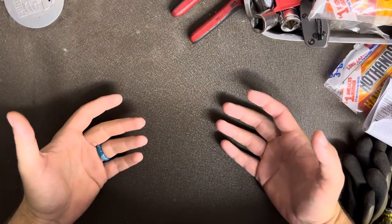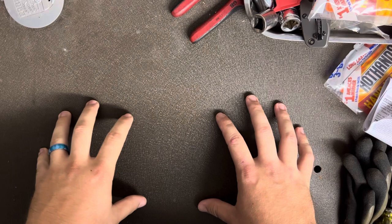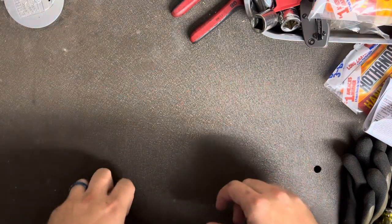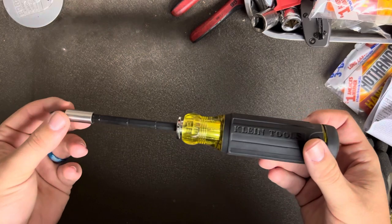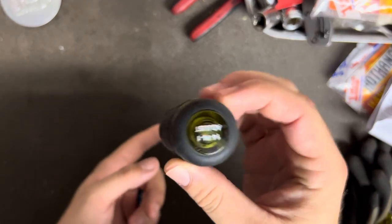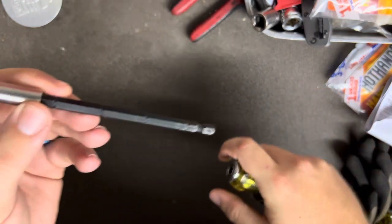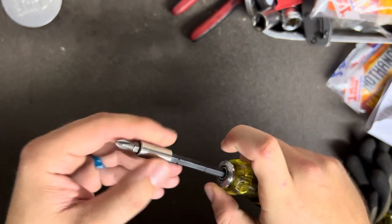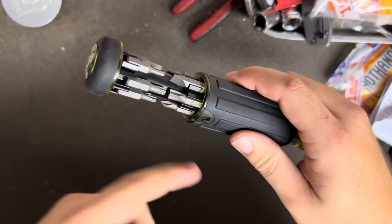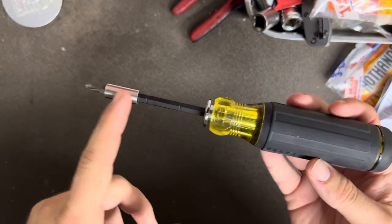I wanted to show you a couple of screwdrivers that are some of my favorites, along with a few interesting combinations and some new products — all from Klein. The first one I got initially is the Klein 32303, the 14-in-1 adjustable. With this you have a length-adjustable shaft, you can take it out and put it in an impact driver, and it has a quarter-inch magnetic bit holder plus storage for 12 bits in the back, one in the carrier, and a nut driver — making it the 14-in-1.